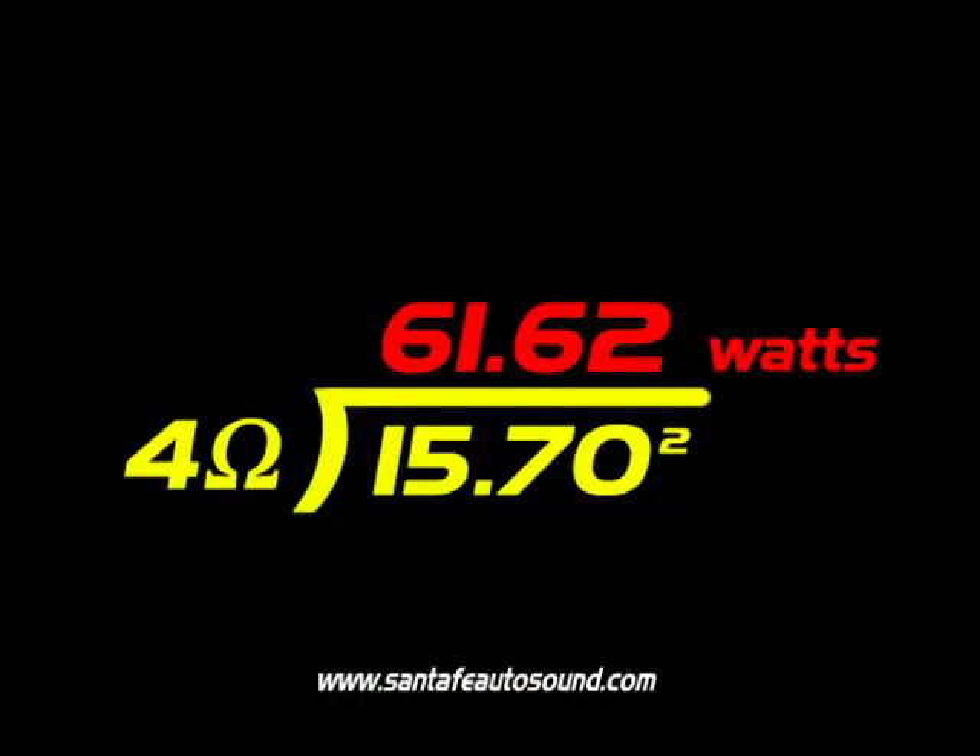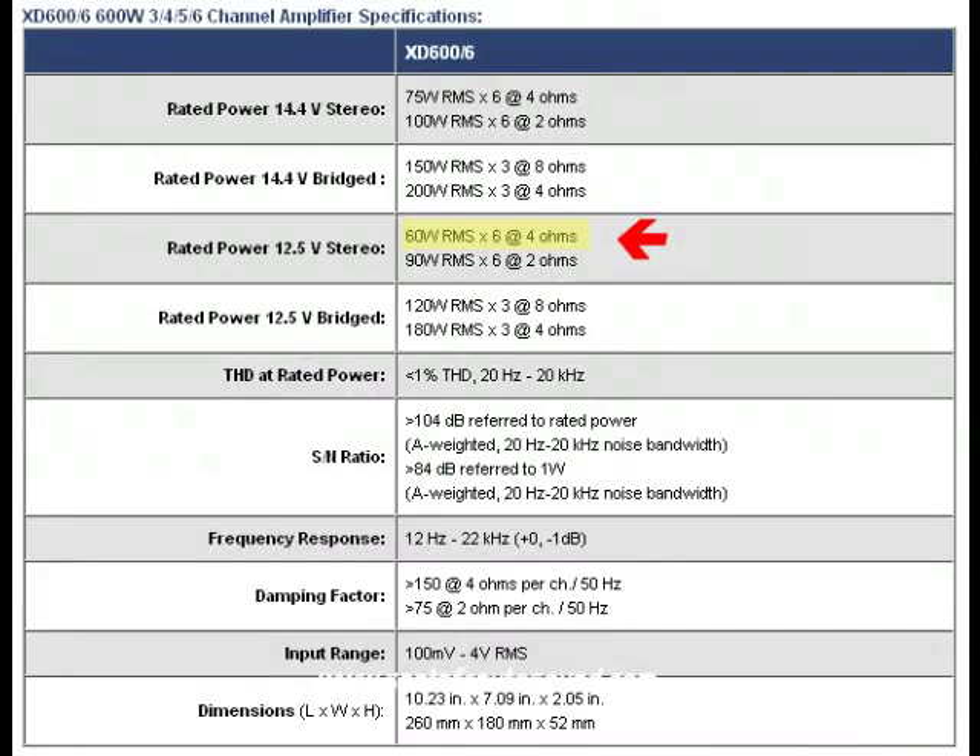To do that, we take the output voltage, square it, and then divide it by the nominal impedance of the speaker connected to that channel. Our maximum unclipped output voltage of this amplifier was 15.7 volts. When you square that and then divide by the 4-ohm speaker load that's going to be connected, we end up with 61.62 watts — which is right on, because this amplifier is rated by its manufacturer to produce 60 watts of output, so you know it's an accurate rating.